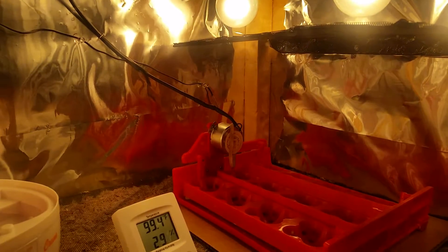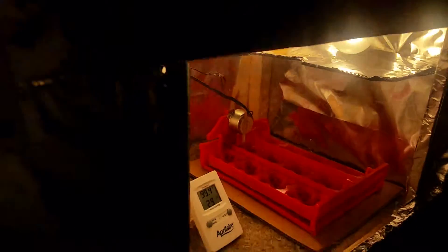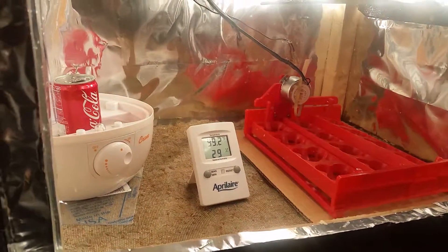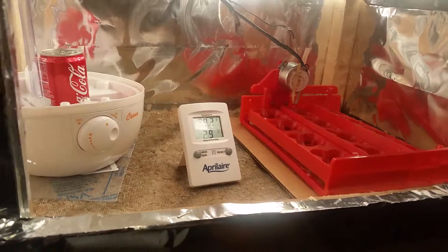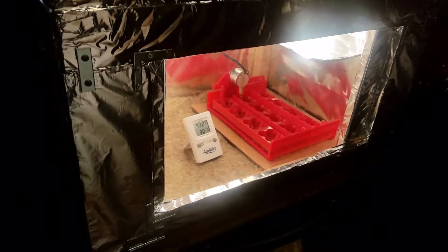Back there in the corner is where I have the sensor for the thermostat, positioned to get a reading right where the eggs are. I do have some vent holes for fresh air over here — I can untape the other three holes if needed. But it has plenty of fresh air getting in. You don't want too much, as it'll cool down the inside of the box.